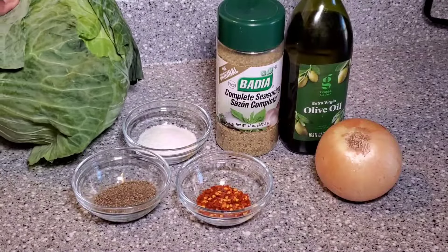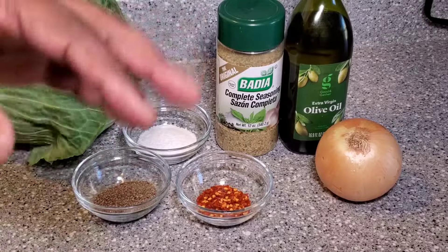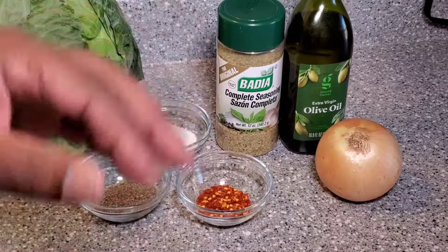Now I may add bacon to the top and I may not. But like I said, simple ingredients. So let's go ahead and get prepped up and get started.